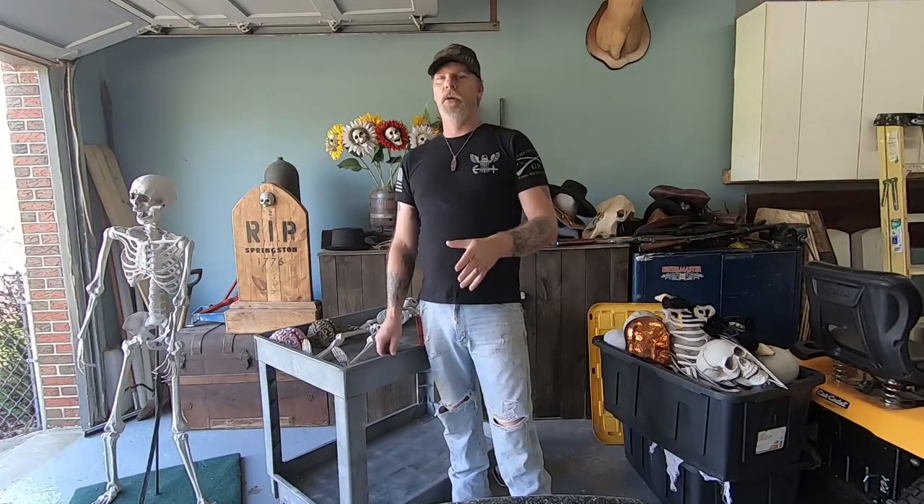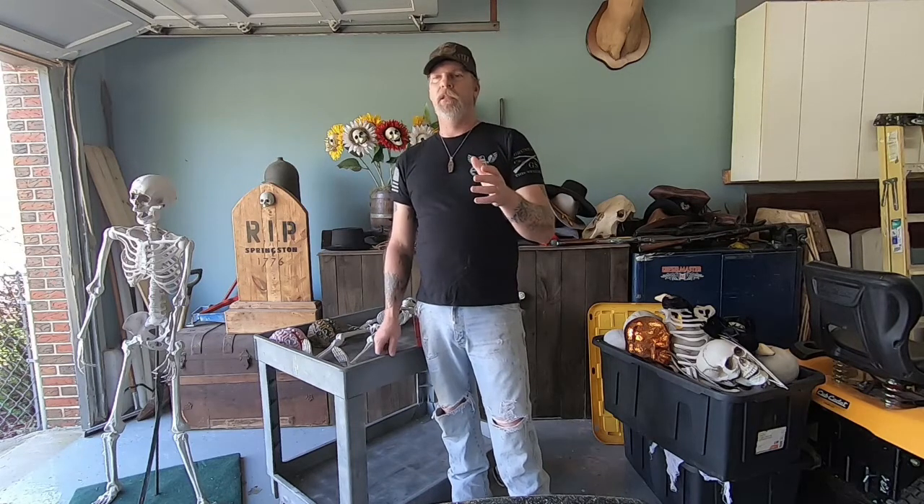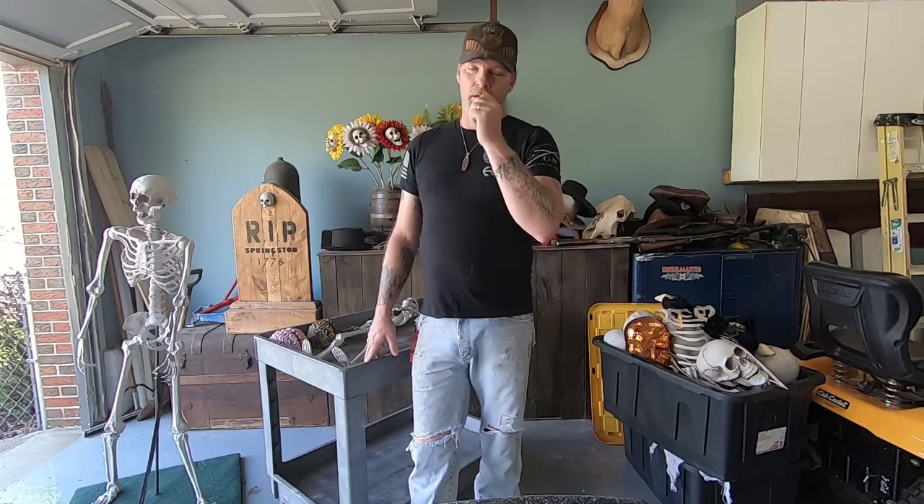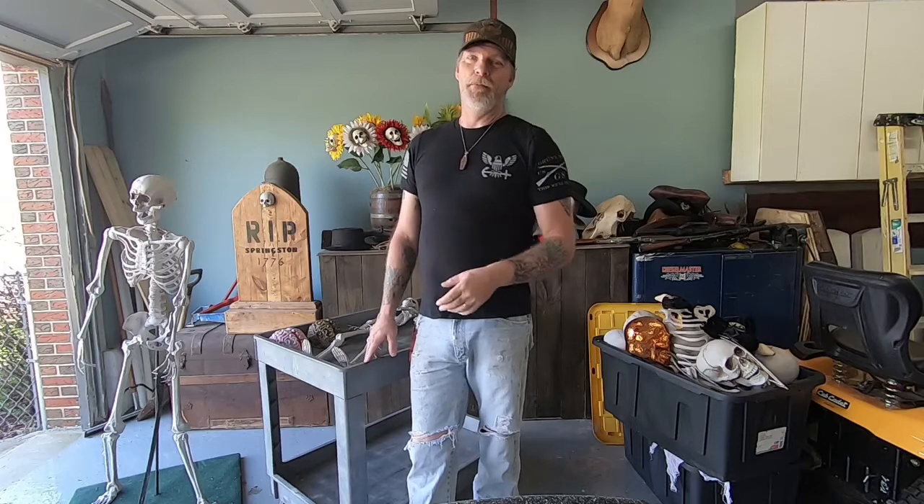Welcome back to another episode of Graveyard Creepers. What I'm going to go over today is — I'm trying to keep up with the Weird Kid Show and Keith at Cobwebs and Candlesticks. These guys are book fanatics and I am too, but in a different way. I'm going to show you my way. I'm into books, but not as a reader — they're book readers, I'm not. These guys are probably gonna hate me.